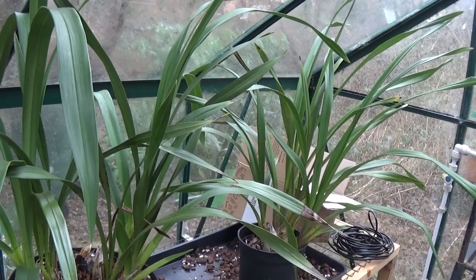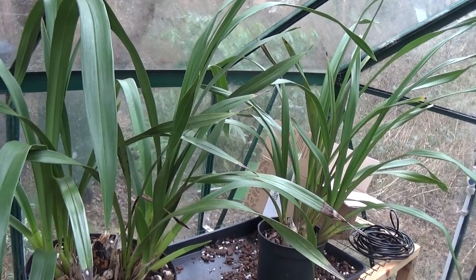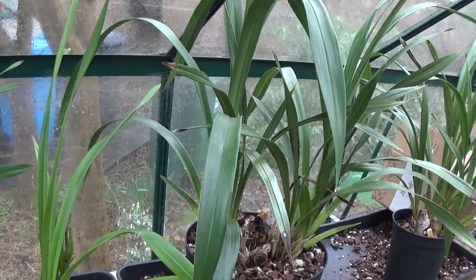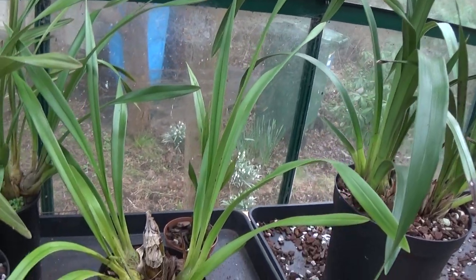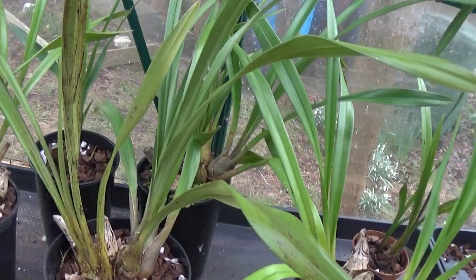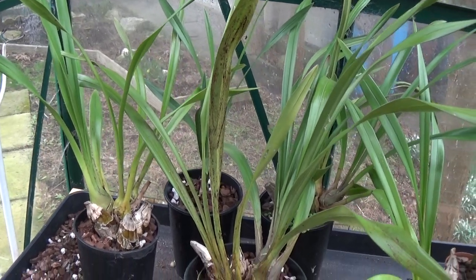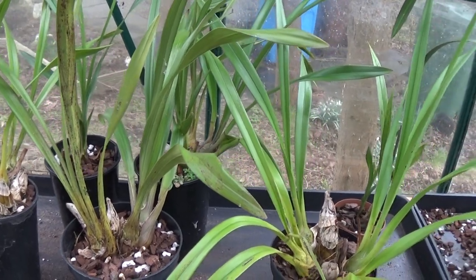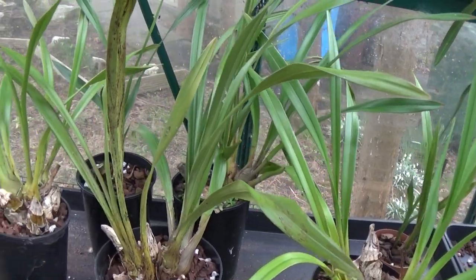Well good afternoon and welcome once again to Ed's Workers. I'm in the cold greenhouse here, this 8b6 one, and I'm just looking at the cymbidiums. They've done absolutely nothing — no new growth on anything and they've been like that now for a while. They flowered last year but they haven't grown since then, so I think it's the time of year when repots are necessary.